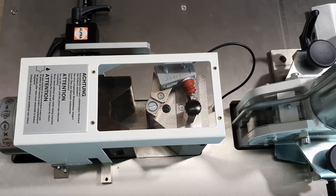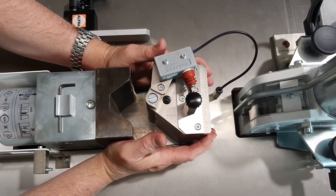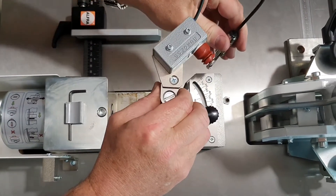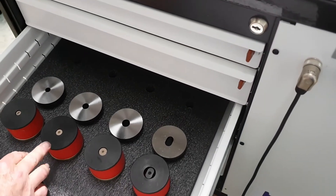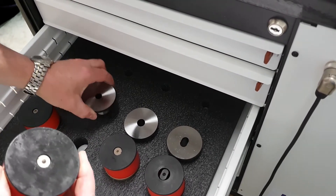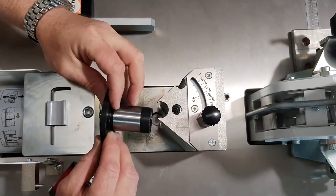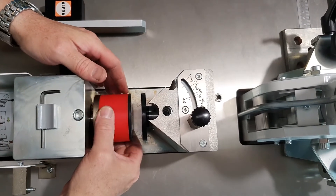Now we're going to have a look at the punching feature. It's quite a simple process to change from bending to punching — you just grasp the bending shoe, pull it out, pull it to die, and remove the bending radius. Pull out the jack and remove the bending radius. Now we're going to choose our punch and die size. In this case I'm going to go for an 11mm punch and die — that suits an M10 bolt. Grab the punch and the die out. The size is written on the punch and the die; you don't want to mix them up. Always put the die in first on that side, and then the punch goes in on that side.